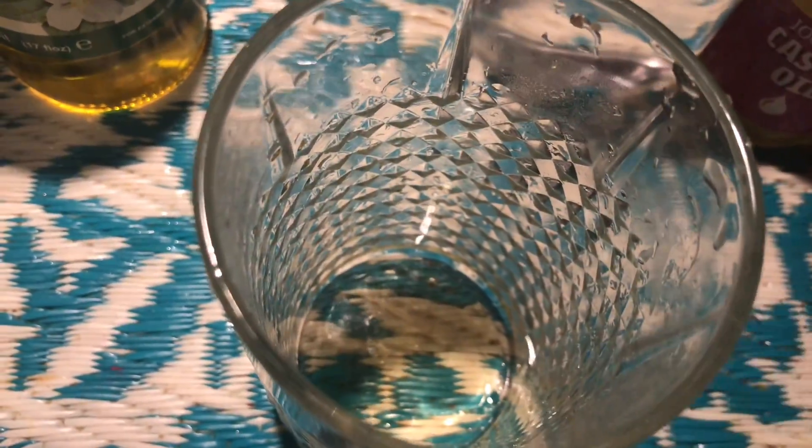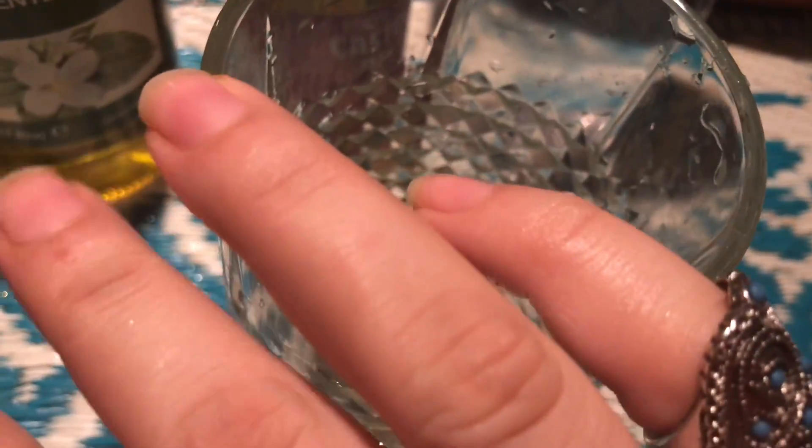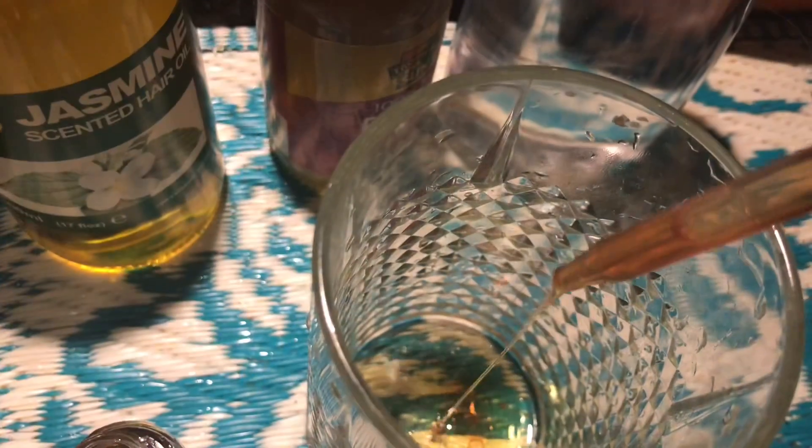We will also use a spray bottle container that you may already have. First I have castor oil — 1 tablespoon. With this I will add 20 to 40 drops of vitamin E oil.